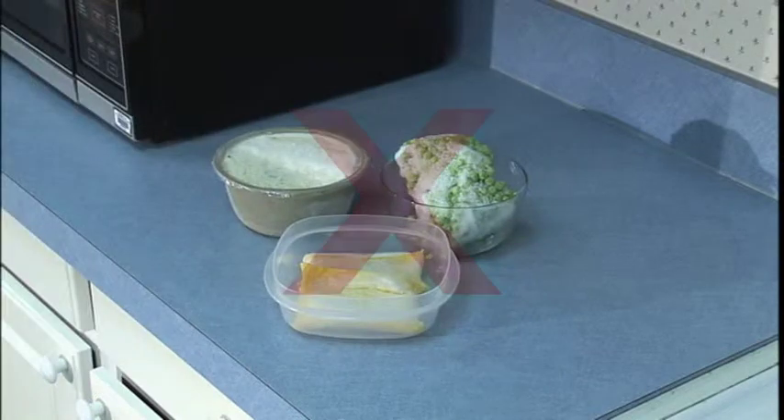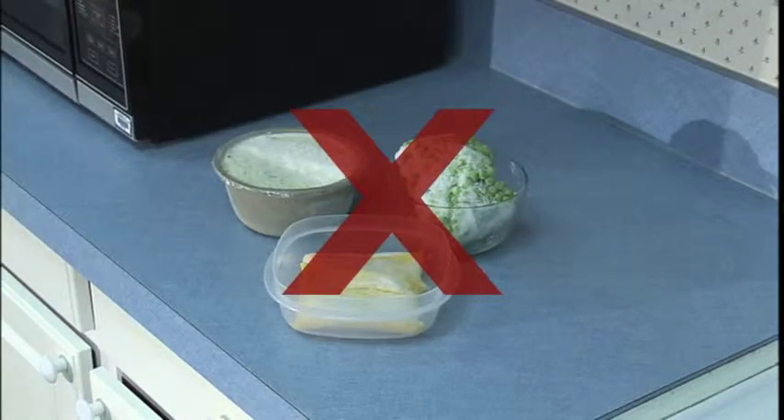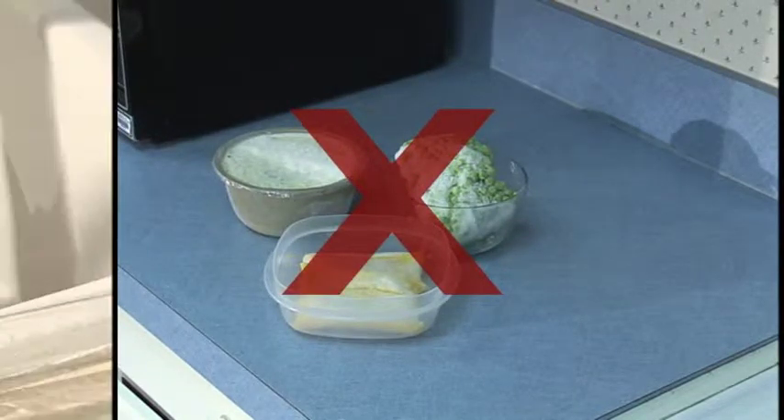Frozen foods should be thawed in the refrigerator, never on the counter. If you're running short of time or you have large pieces, you can thaw them under cool running water. Put them in a plastic bag, seal it, and keep the water moving over them the whole time so that bacteria don't accumulate.